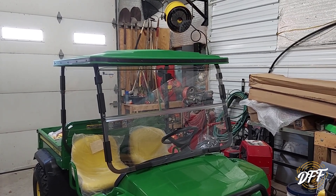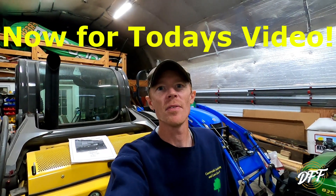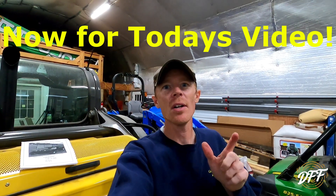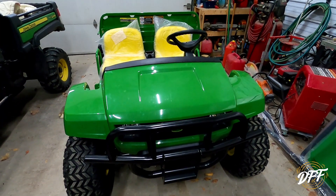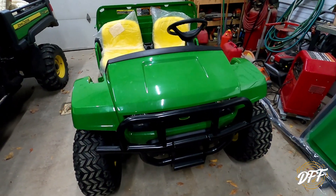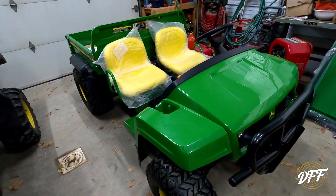So what that means is we're going to have to modify it. Hey everybody, welcome back to the Haven Family Farm. My name is Chris, and today we're going to go over installing a canopy on a gator. So we bought this new project gator - this is a TS model, which is very similar to the gator that we had before.